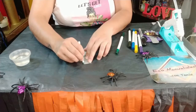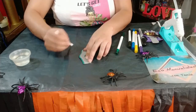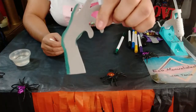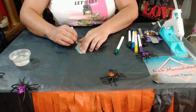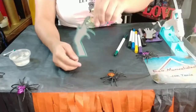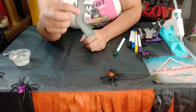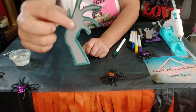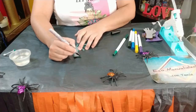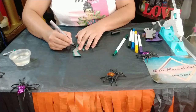De esta manera vamos difuminando para que nos quede así. Ya cuando se seque va a agarrar otro colorcito mejor. Puede ser con verde hoja o verde militar. Vamos a hacerlo en esta mano y esta mano. Una vez que ya tengamos todo contorneado nos tiene que quedar más o menos así. Hay que dejar secar muy bien para que no se manche. Después vamos a contornear con color negro solo por la orilla, y así le vamos a hacer a nuestras dos manos.